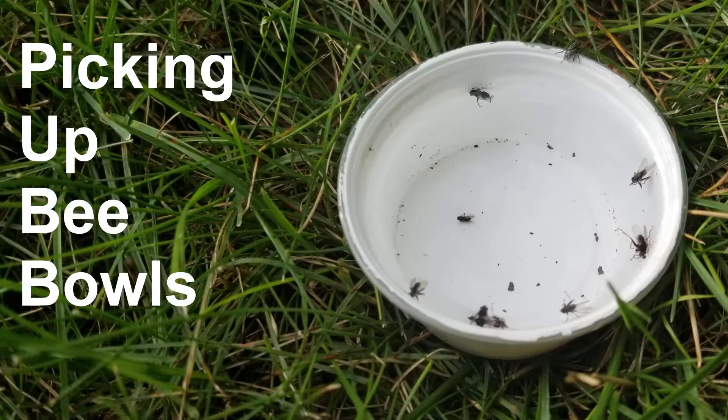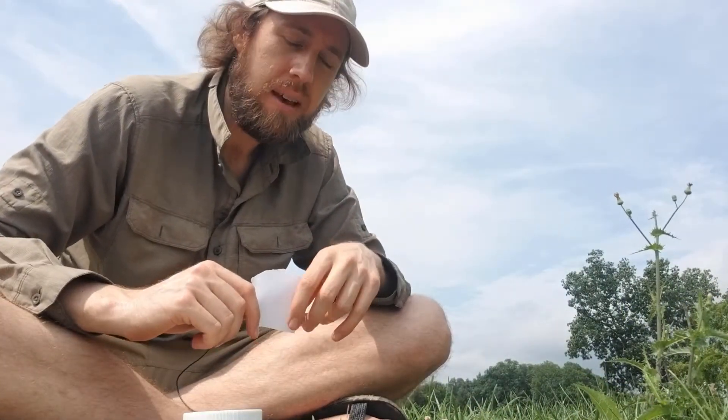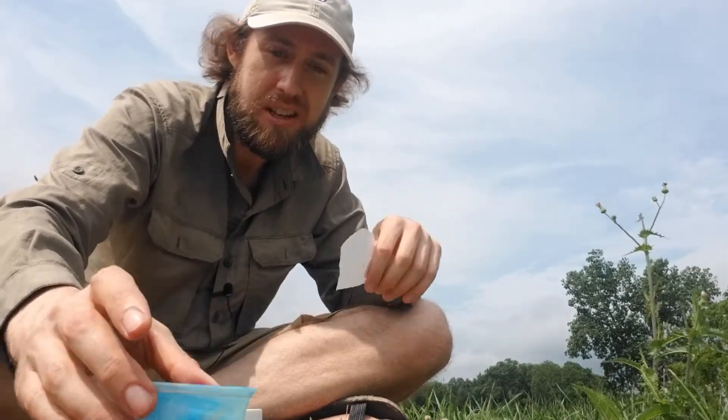We'll leave those traps out for 24 hours and then come back to collect them. Collecting bee bowls is essentially the same process as collecting the blue vein traps. The only real difference is that with the blue vein traps you can pick them up and bring them back to your car and work where it's most comfortable. With the bowls, if you tried to carry them around they would spill and cause a big mess, so you really have to do this in location as you walk along the transect of the traps.